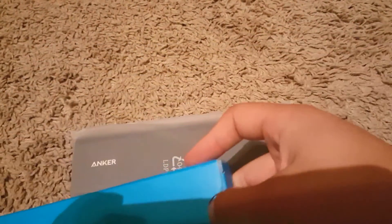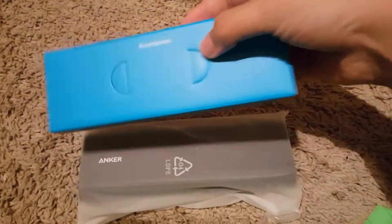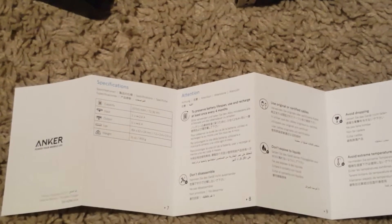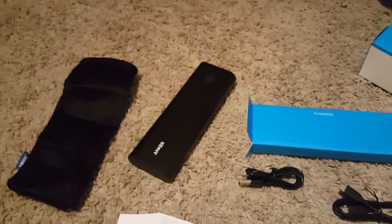Let's open this. Okay, so I'm gonna pause right here — it says to protect battery lifespan, use and recharge at least every four months. Dude, that's crazy — every four months to charge it for the lifespan of that battery.